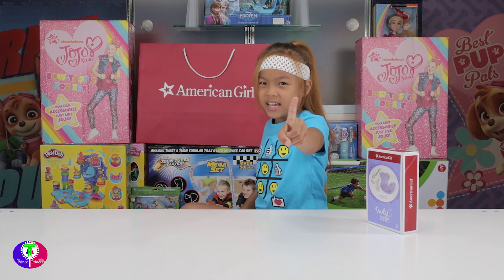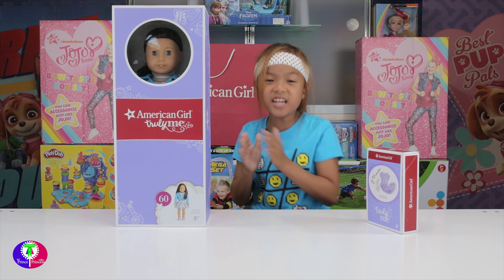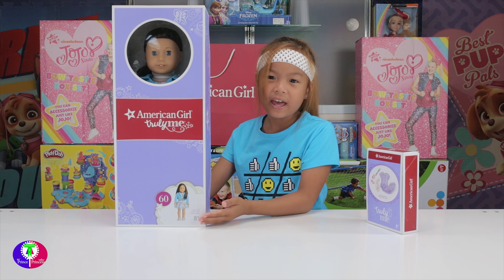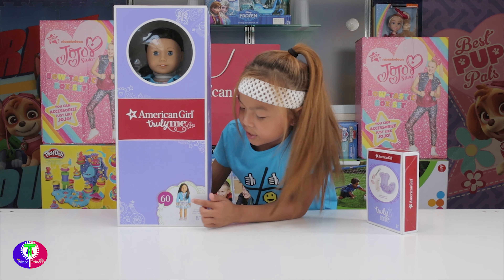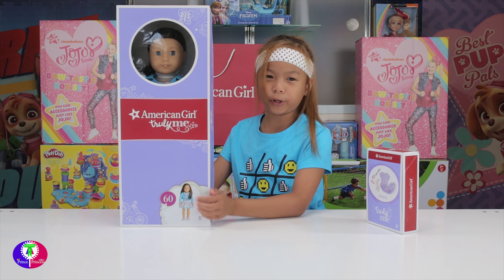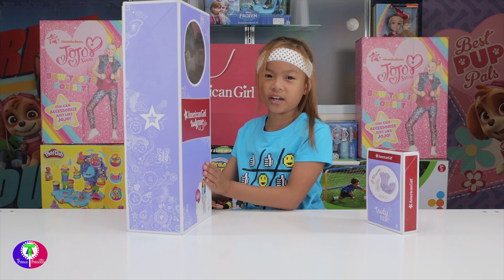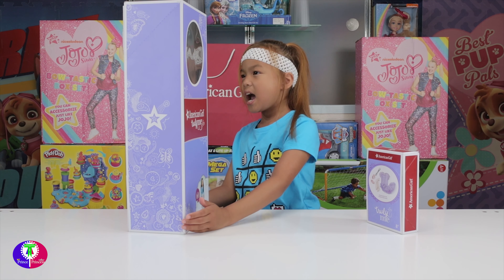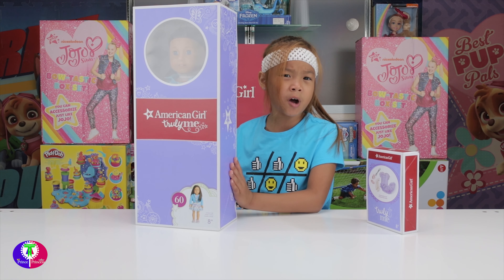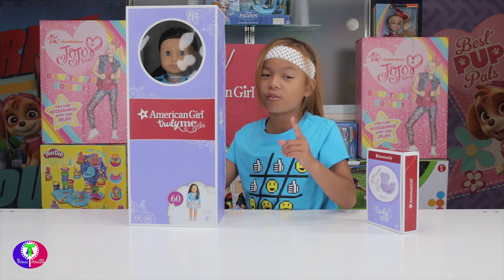Here comes my first American Girl Doll, yay! I love the designs on the box. She is number 60 right there, with her little pictures - that's cute. She's so pretty. The box is purple. Here's the front, here's the side, there are stars and designs on it. She's also a ballet type too.